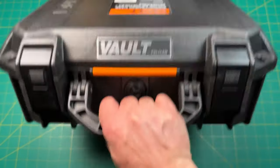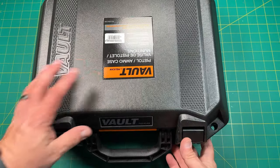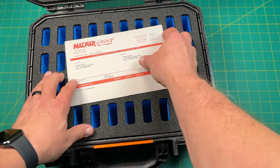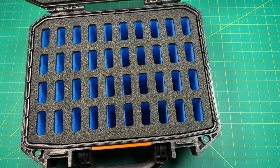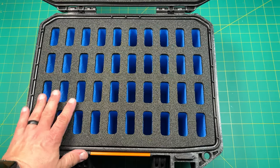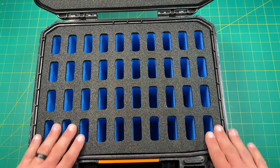It looks like a Vault case. This is a Vault case right here that has a place for knives.